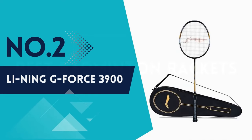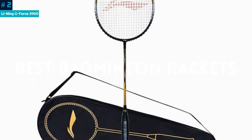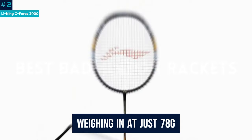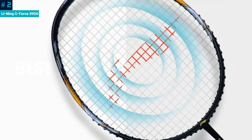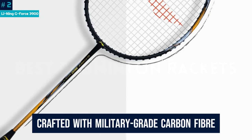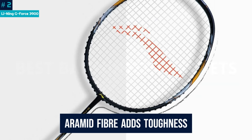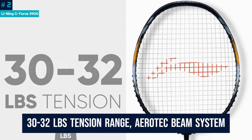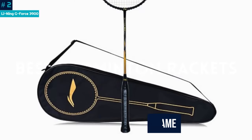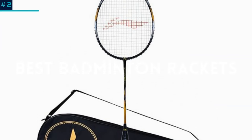Number 2: Lining GeForce 3900. Step onto the court with the Lining GeForce 3900 Superlight Carbon Fiber Badminton Racket, a powerhouse for intermediate players. Weighing in at just 78 grams, this ultralight racket boasts a high-tensile slim shaft for extreme strength and precise control. Crafted with military-grade carbon fiber, the GeForce series ensures excellent rigidity at minimal weight, while the aramid fiber adds toughness. With a 30-32 lbs tension range, Aerotech Beam System, and Dynamic Optimum Frame, this Lining badminton racket strikes the perfect balance between power and finesse.